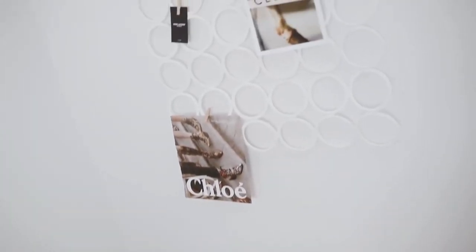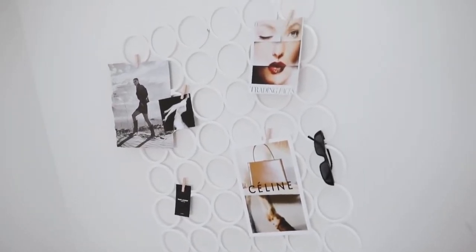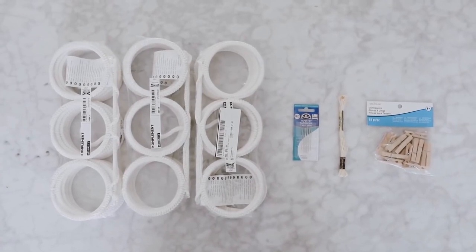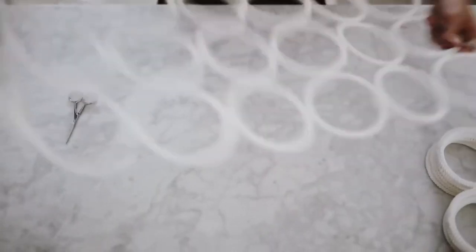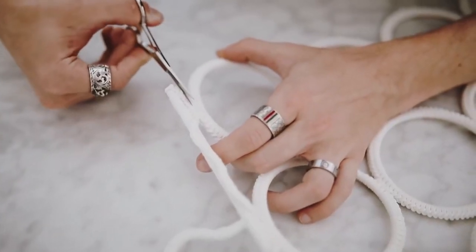Here we have another IKEA hack — this is one of my first ever IKEA hacks on this channel. I got three of these scarf hangers, and what I loved about them is that they have this crocheted edging which adds so much detail. IKEA currently sells these as well.